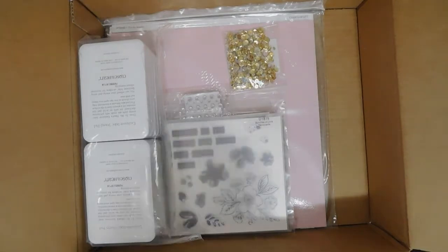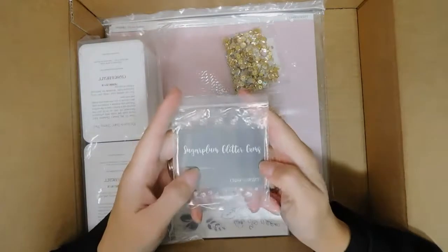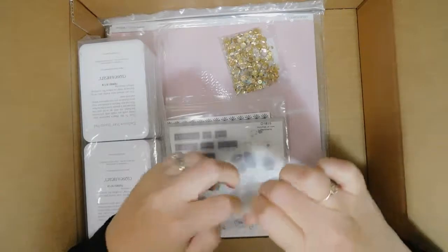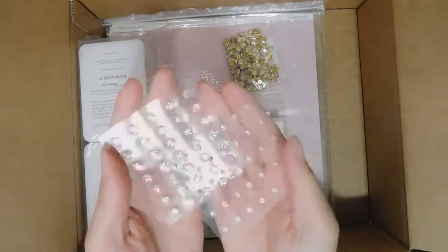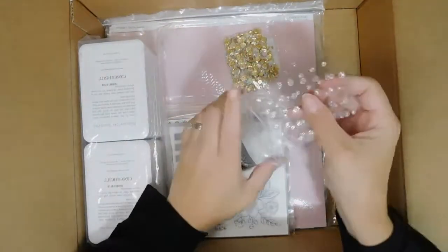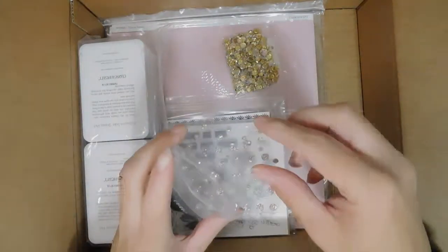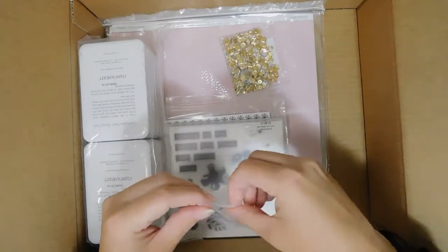I also have Sugar Plum glitter gems — they are so sparkly! They're the same Sugar Plum color as the ink. I also got the cardstock that goes with it.